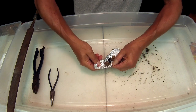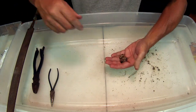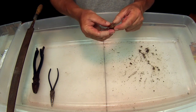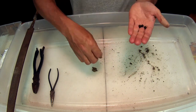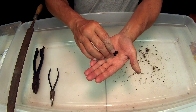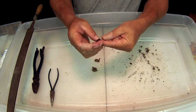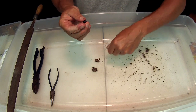I want to show you what a pod from a canna looks like once they dry out. It has seeds in it — this is what they look like when they come out. Now these things are extremely hard, like a rock.